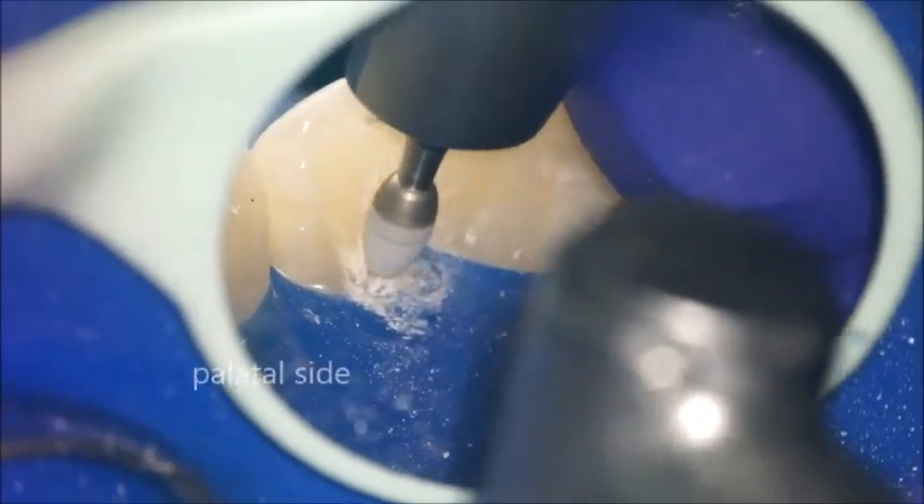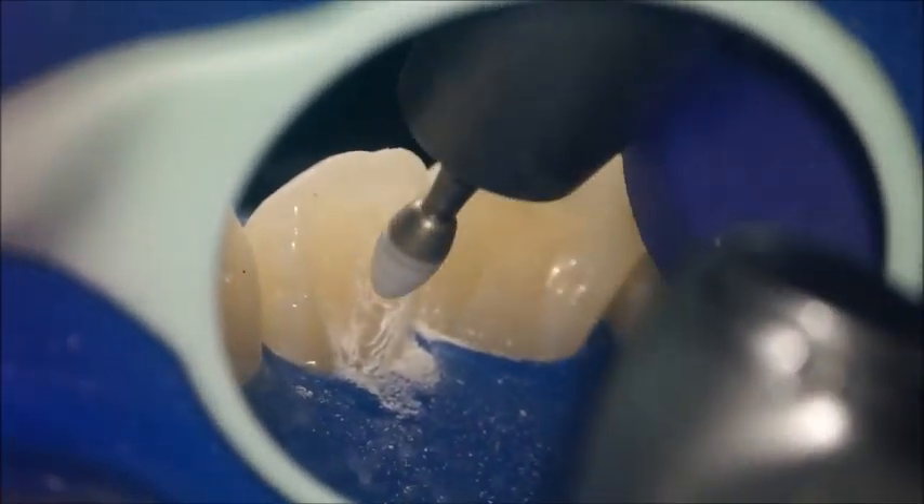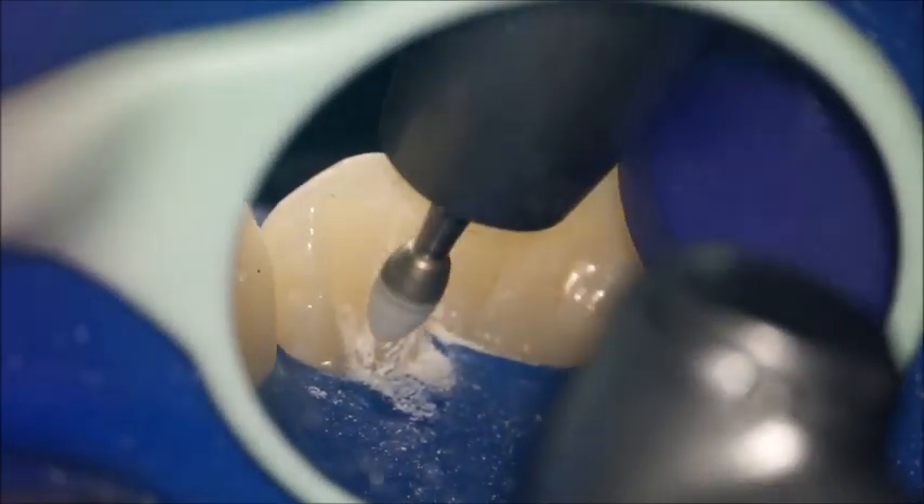From the palatal side, use an American football carbide bur, also at 40,000–50,000 RPM with slight pressure. After removing all the excess from the palatal side, proceed to checking.